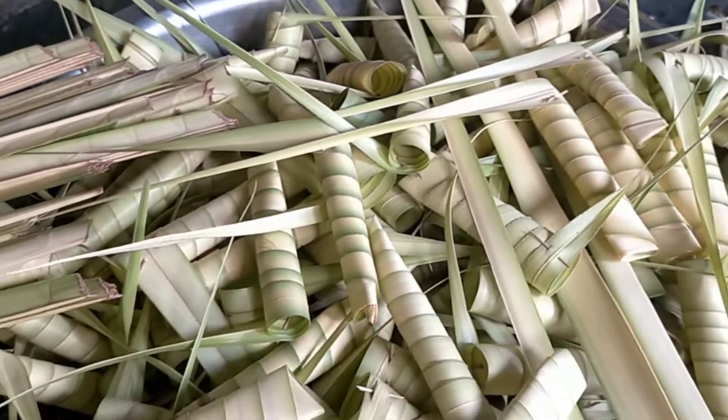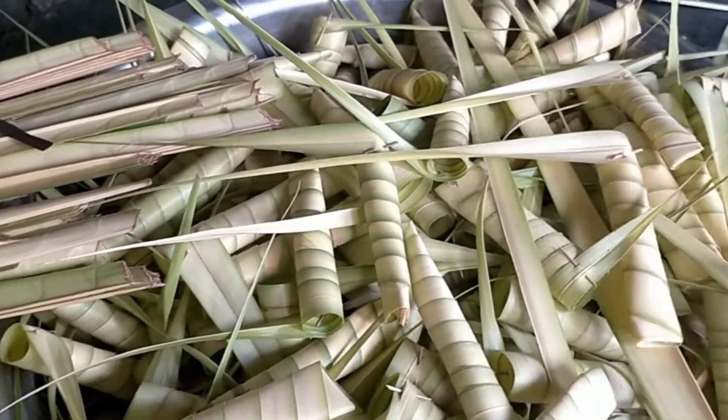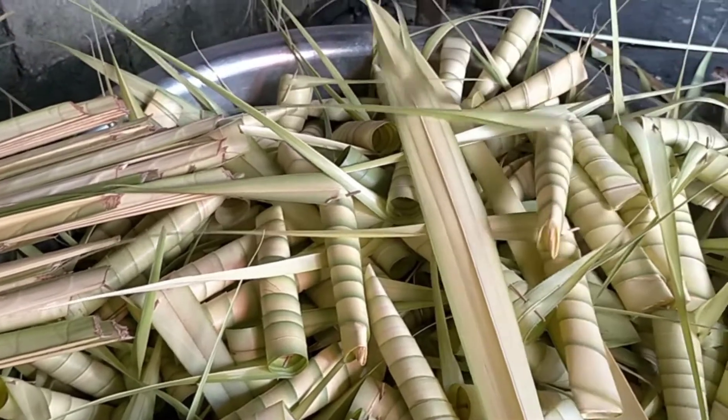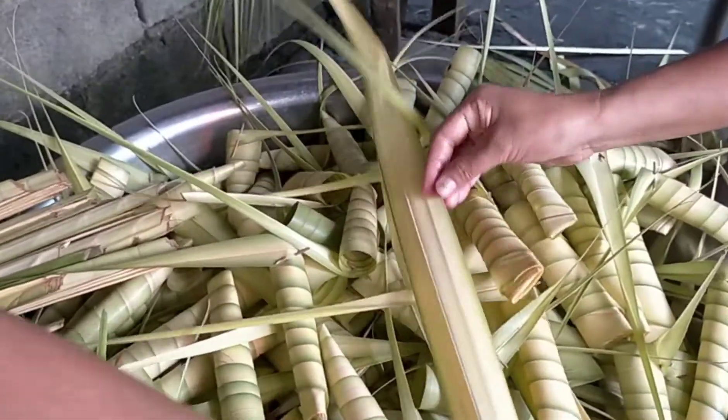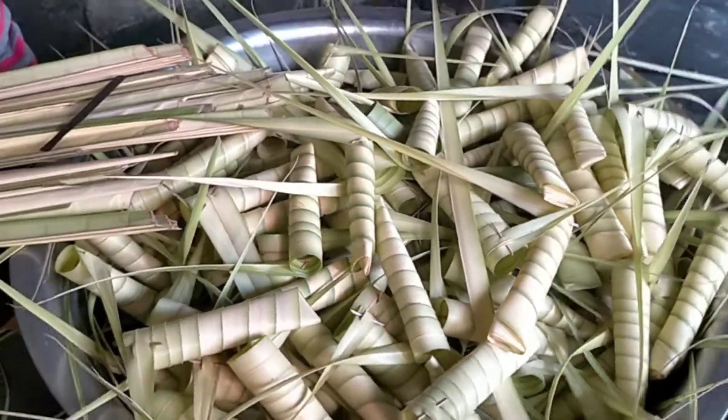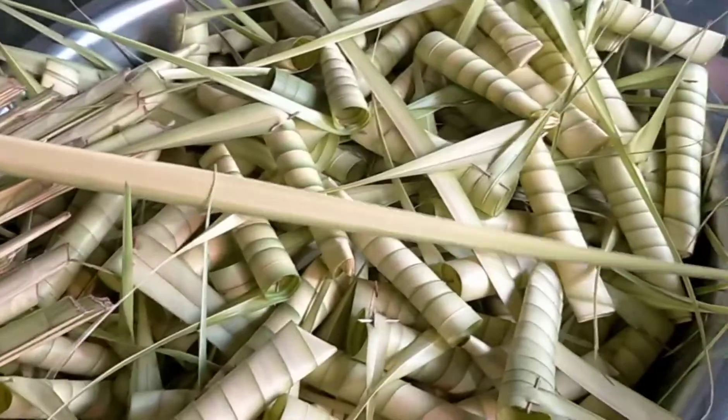I will show you later on, guys, how to make the suman. They will cook the rice first and then put them together and mix. And then after that they will steam it. Yeah, so nice.